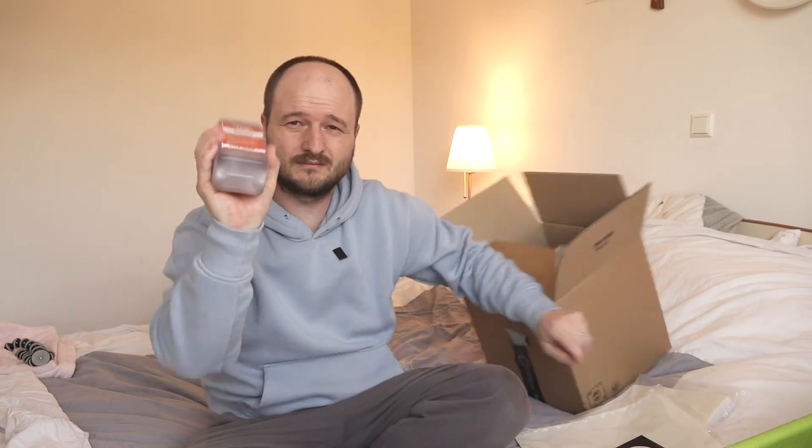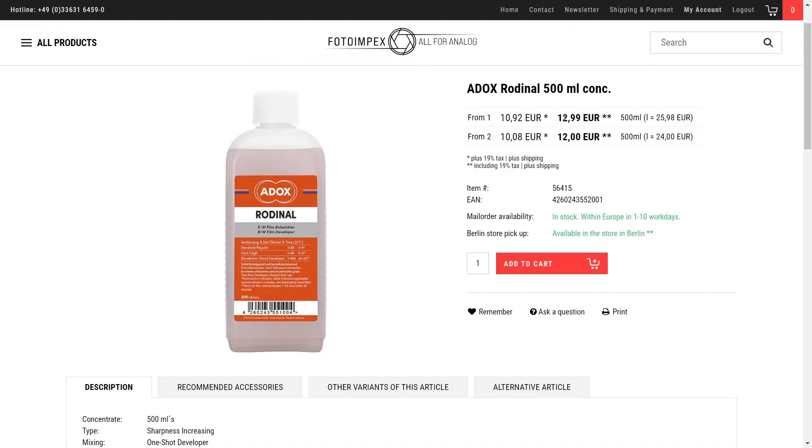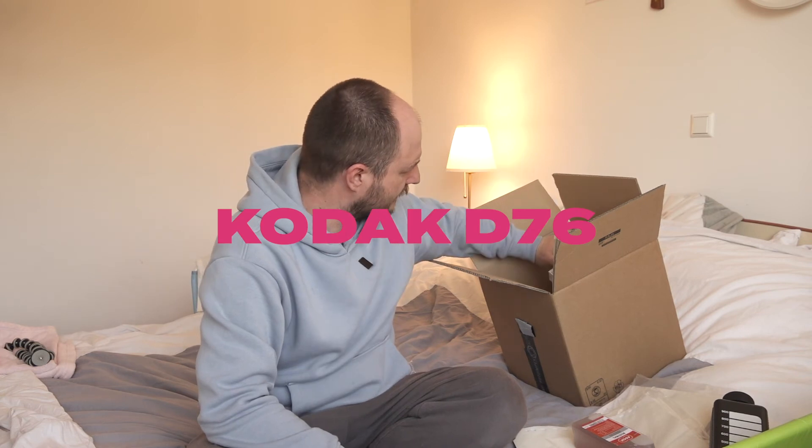The one and only Rodinal — I bought this because my old one is gone.